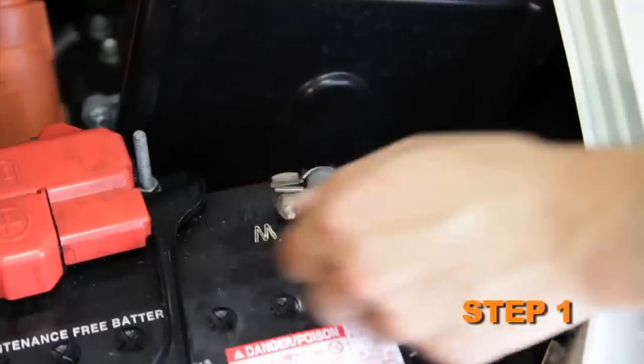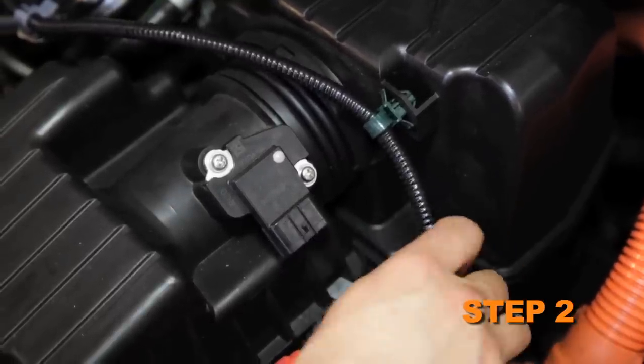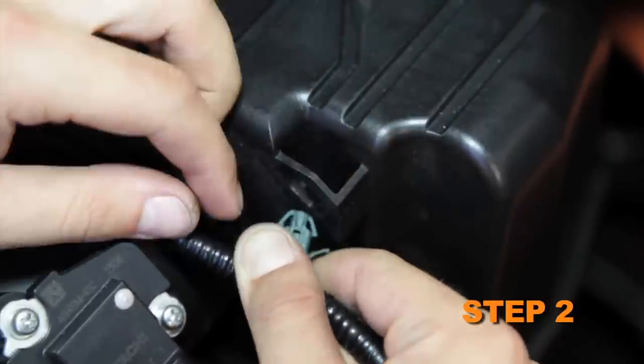Turn off the ignition and disconnect the negative battery cable. Disconnect the mass air sensor electrical connection and unhook the wiring harness from the air box.